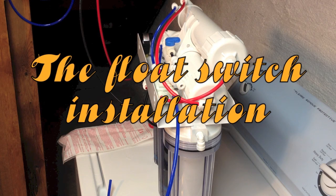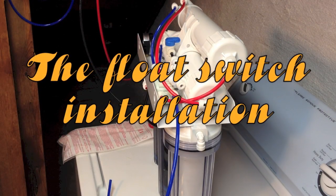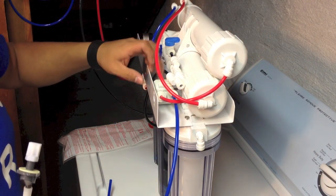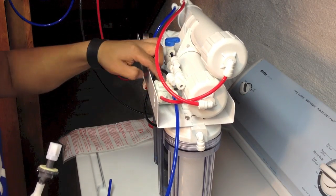I'm going to use the flow switch here. The only thing you have to do — if you don't know how to connect the auto shut-off valve, go to BRS Supply and they have a video on how to install it.